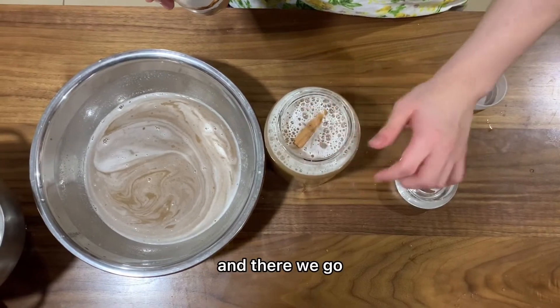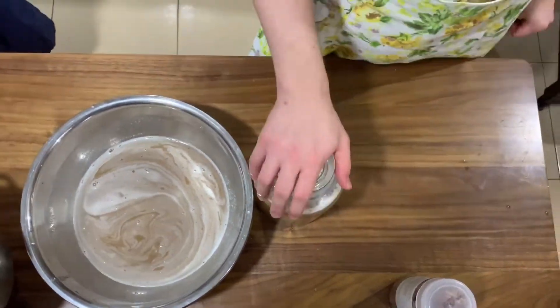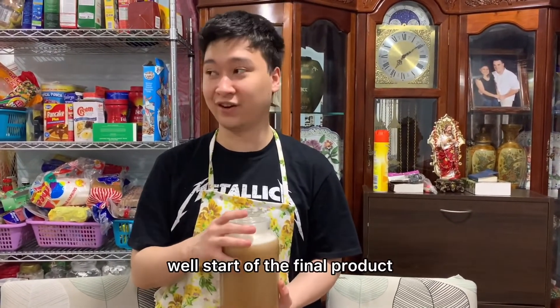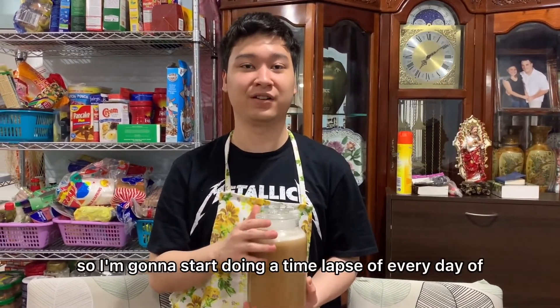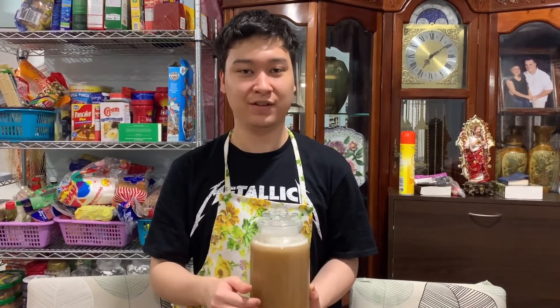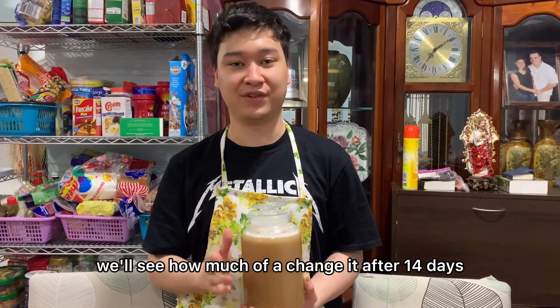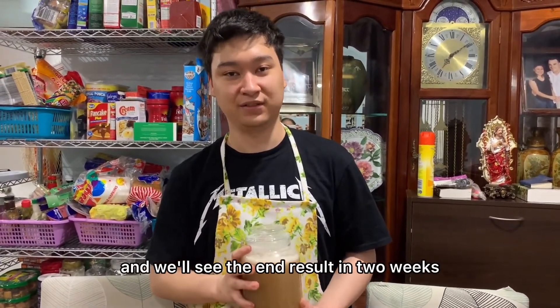And there we go. So this is the final product. We've got to wait for 14 days, so I'm going to do a time-lapse of every day of the process. We'll see how much it changes after 14 days and see the end result in two weeks.